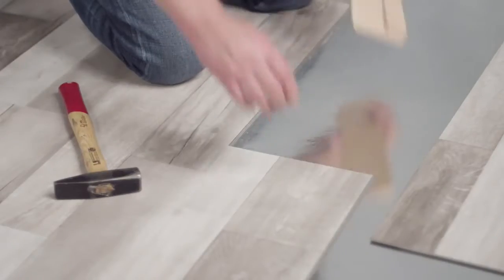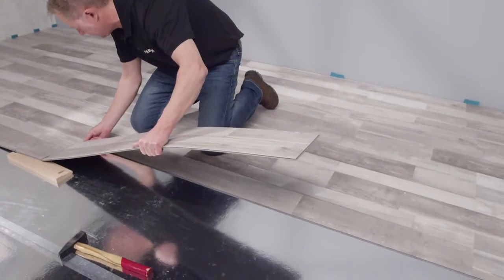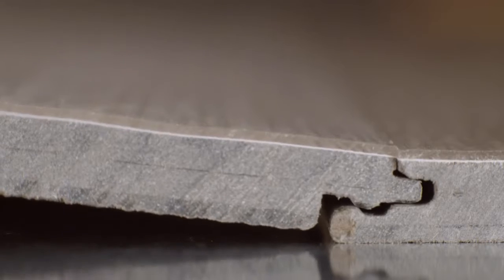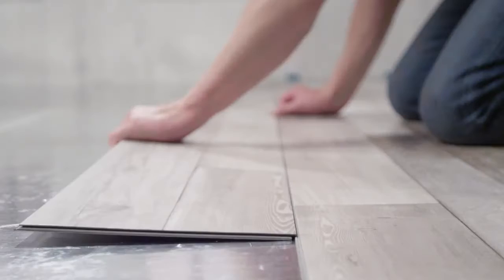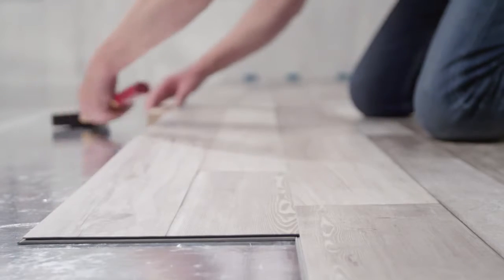With the Parador installation aid the planks are easily clicked together. Place underneath, introduce end edge, click long edge together and put down. Check whether all the joints are locked and work with a setting blow if need be.